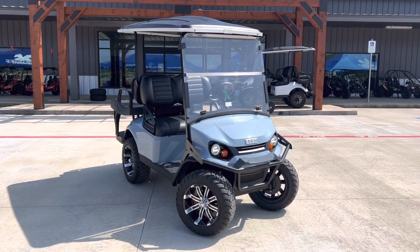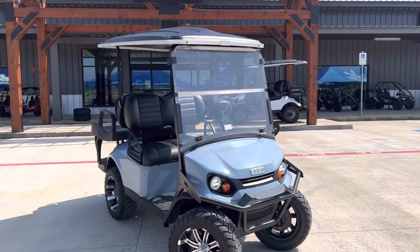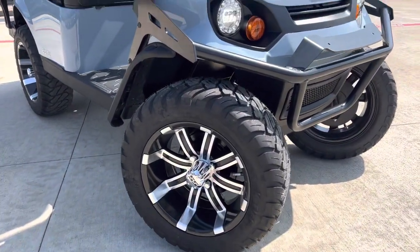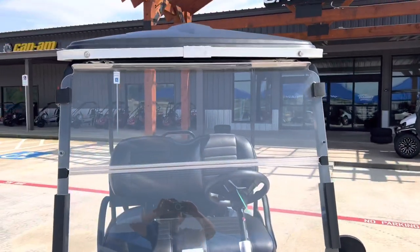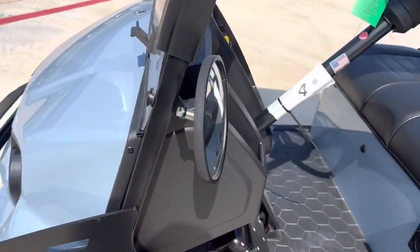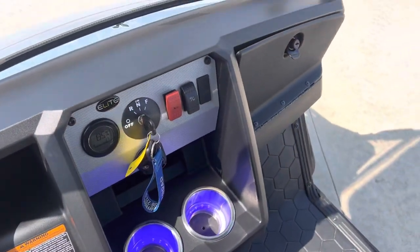What's going on everybody? Check out this brand new EasyGo Elite S4 finished in ocean gray. Got your lift kit and your alloy wheels, full LEDs all the way around, full windshield, and a poly top. Got your side view mirror, plenty of storage, and cup holders up front.